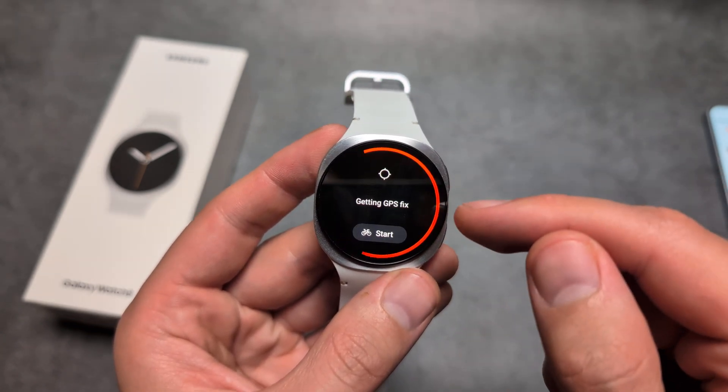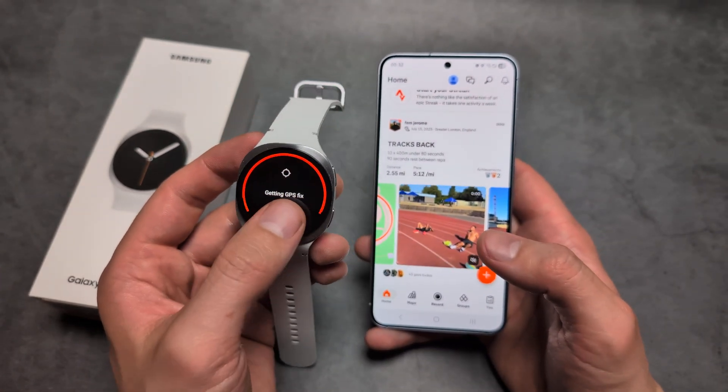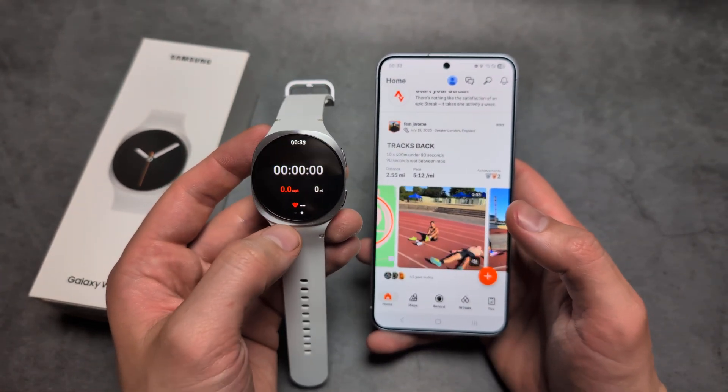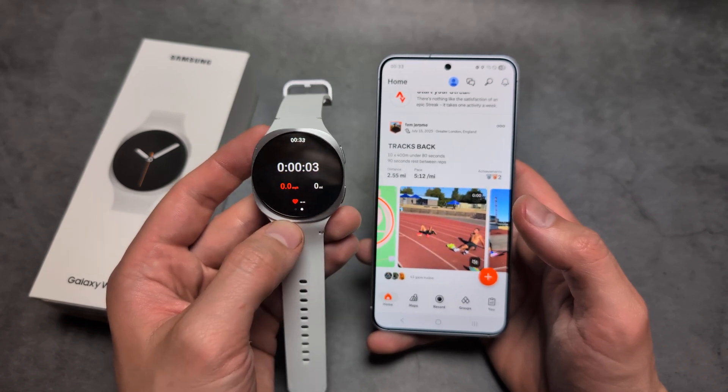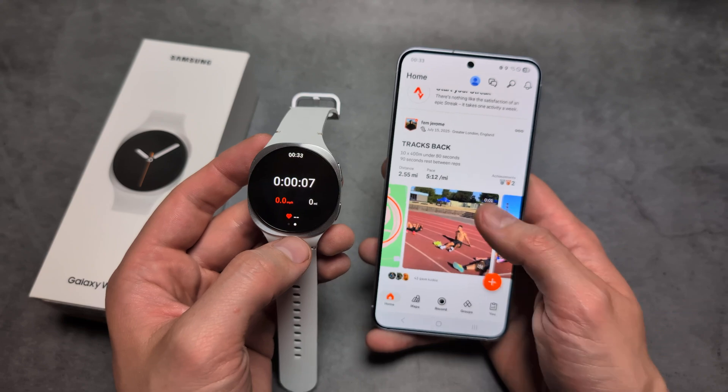There's actually quite a lot of things here. Once it fixes on the GPS, we'll be able to basically start, and you can see it's actually recording already. Once we essentially finish, it will get sent over to your phone.